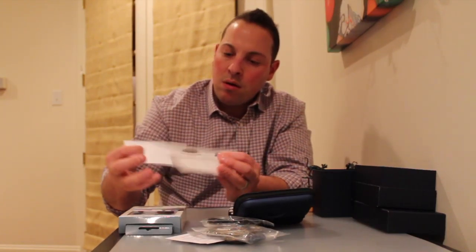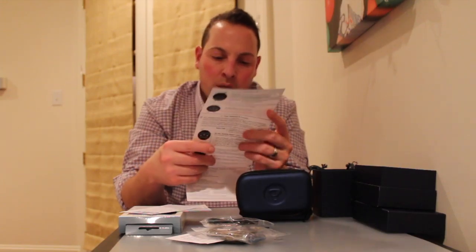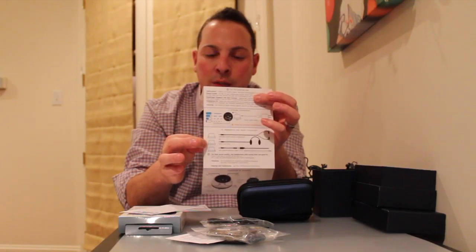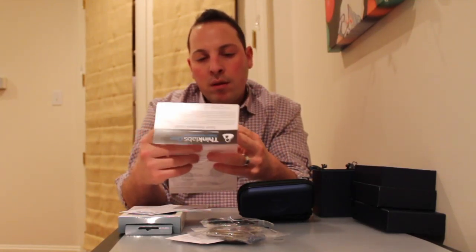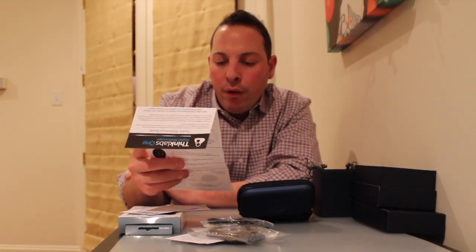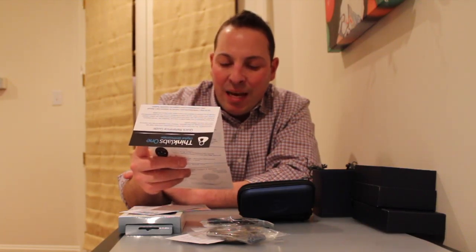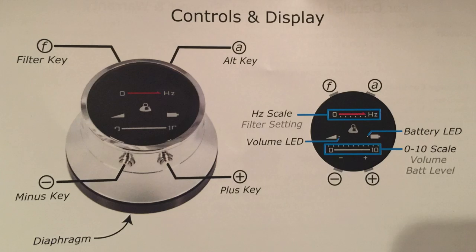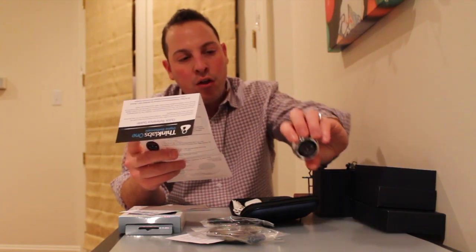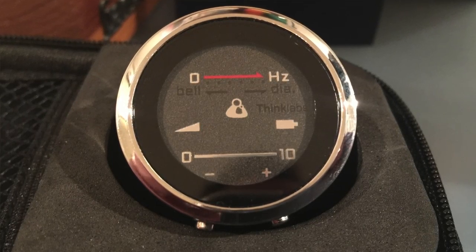Looking at the quick start guide — it tells you how to charge, so you hook up that USB to the charging area, which looks like a headphone jack but is really the charger itself. There are filter keys and an alt key for probably changing some type of setting, and a minus and plus key for increasing or decreasing the volume. On the front it has the hertz and volume scales from zero to ten, and also a battery level indicator, which is nice.